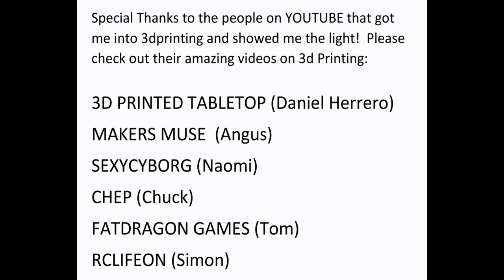Hey everyone, today I'm testing more resins. I'm here with a test of Siraya Fast Gray, and I mixed in a little Siraya Tenacious because people said that's what you should do.